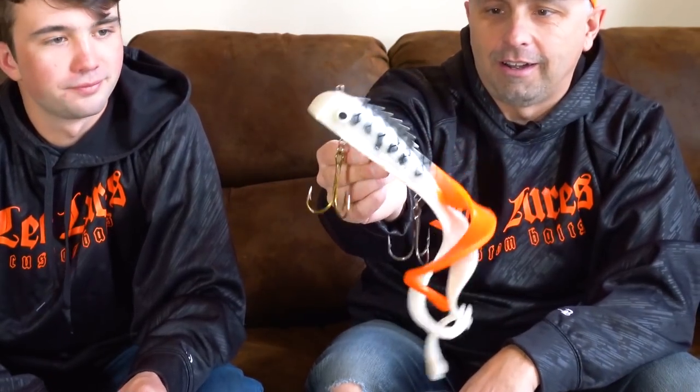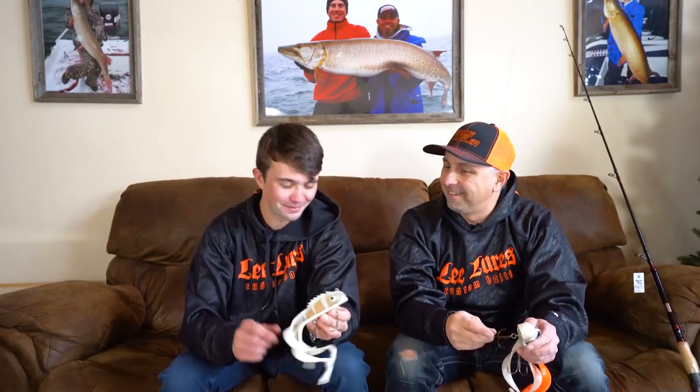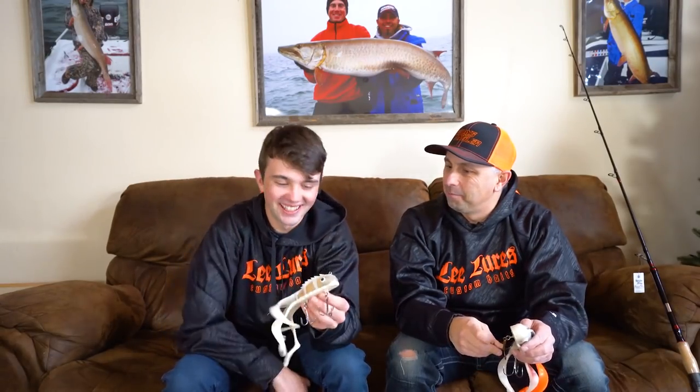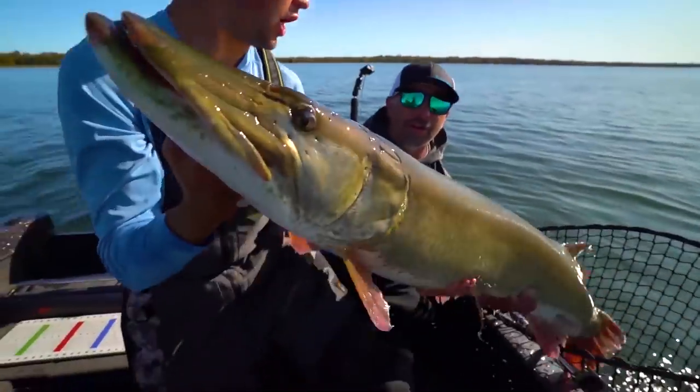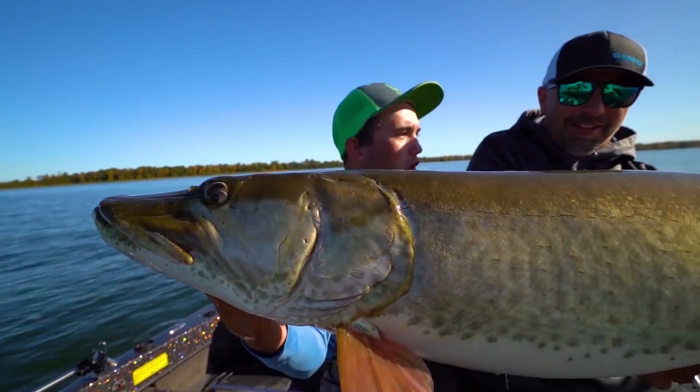Now for some new colors. There's the Perpetrator Perch Custom Medusa — pearl white with perch bars, orange tail. And one of my favorites, the Ghost Walleye. That bait served me really well this year. What happened when you threw that bait? Let's just say 53 inches of awesomeness happened — a big animal. That wraps up the Chaos side of things.